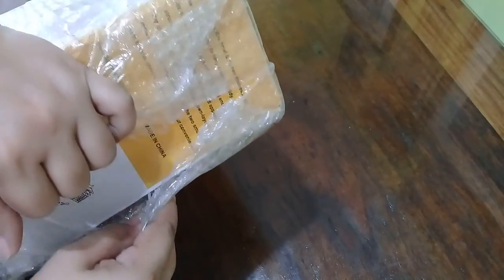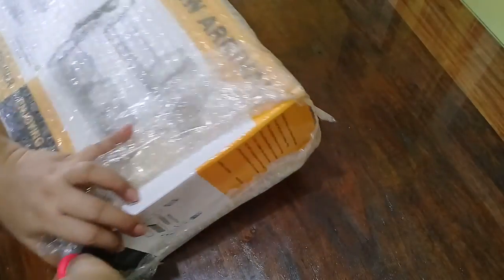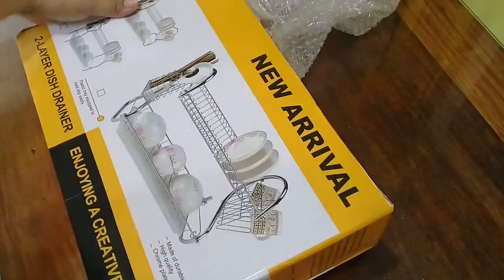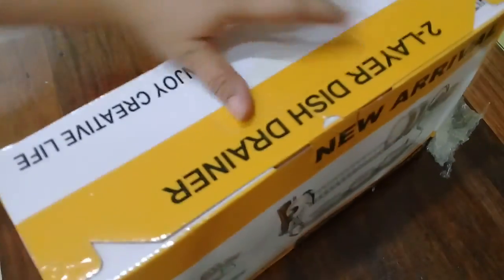Thank you very much. This is a dish rack, a gift from Pauline. Let's open it — unboxing a dish rack.